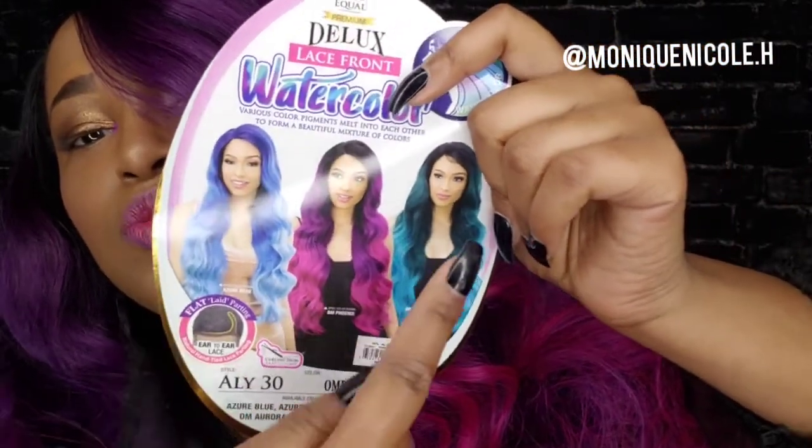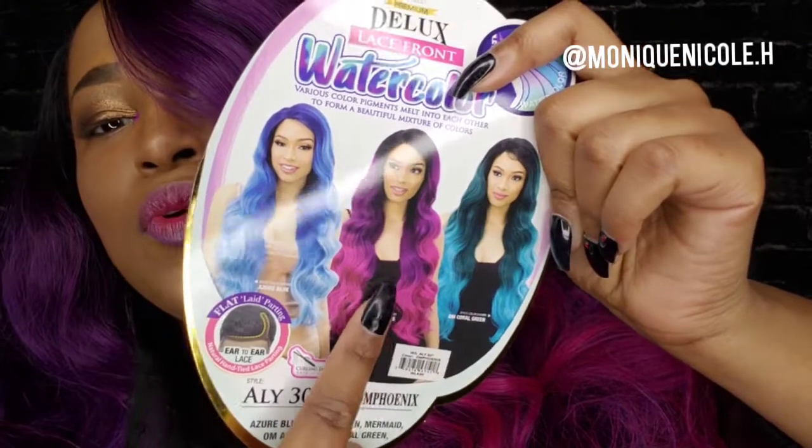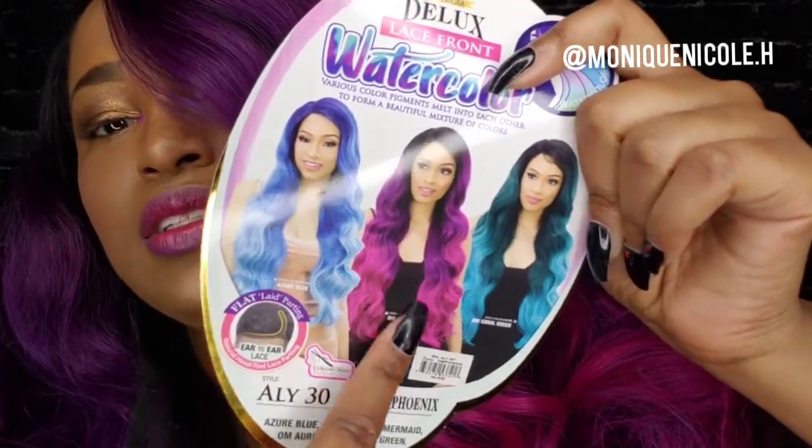It's advertised in other colors which are beautiful as well, but I really wanted to get this one because I felt like this one just had more definition as far as the pop of color.